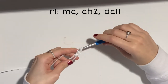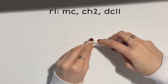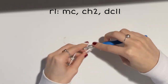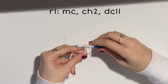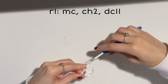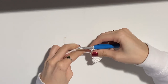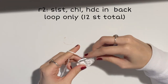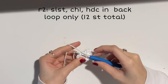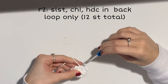The first chain two counts as your first double crochet. Once you've finished your chain two and 11 double crochets, close your circle tightly and slip stitch into the top of your chain two — it might be a little difficult to find. Go ahead and slip stitch and chain one.